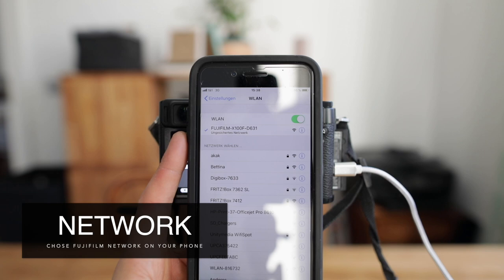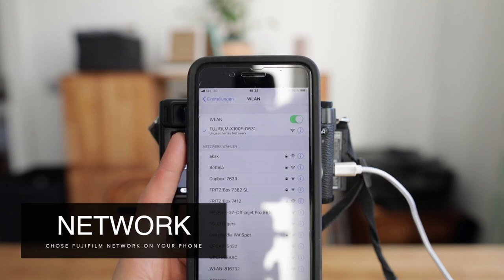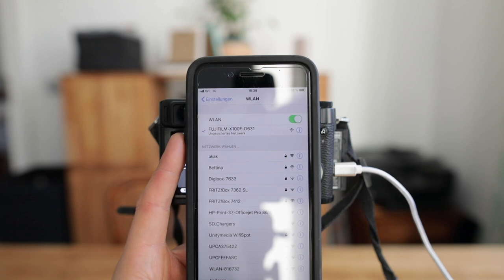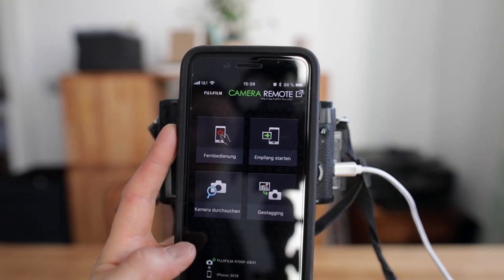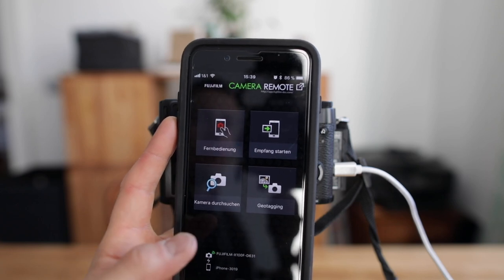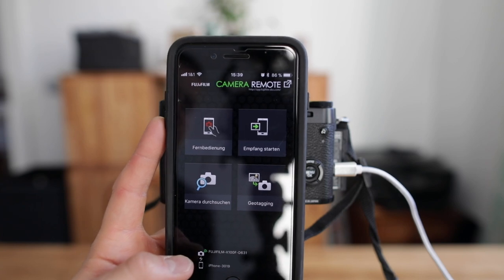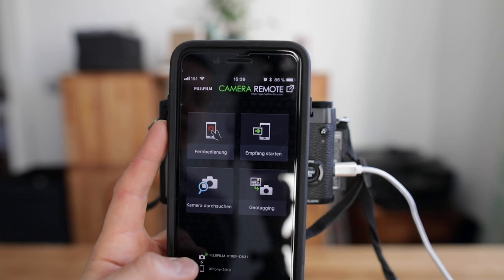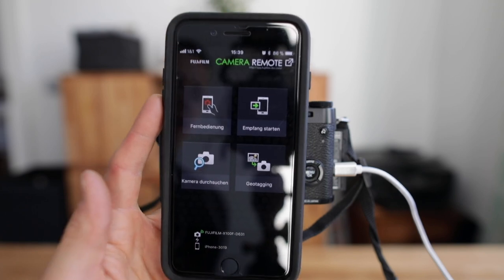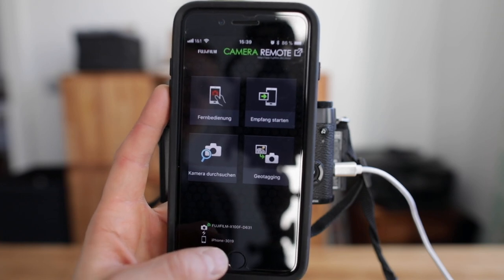In the Wi-Fi settings of my smartphone, on top you can see the Fujifilm X100F network. Once connected, you have the following options — this is in German but I'll translate: control the camera, send pictures to your smartphone, enable geotagging, and browse files inside the camera. It's connected to the Fujifilm X100F and I'm using an iPhone.